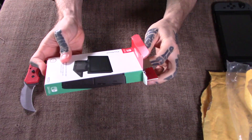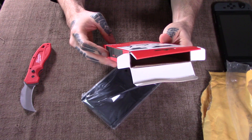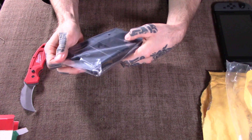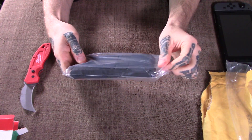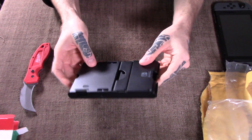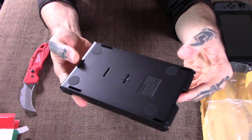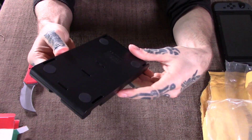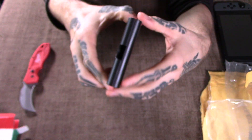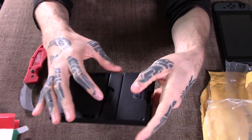I got this on Amazon. There was another one I was checking out which was about $9 Canadian. This one was about double the price, but it just looked that much more interesting to me and more like a quality product. This is the Hori — there are a bunch of products — and this is just the one I decided to go with.